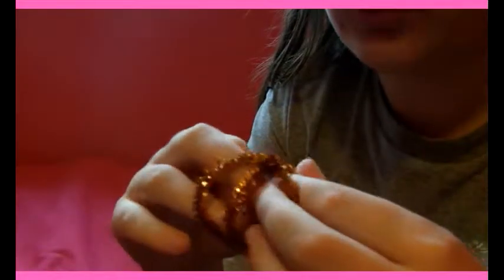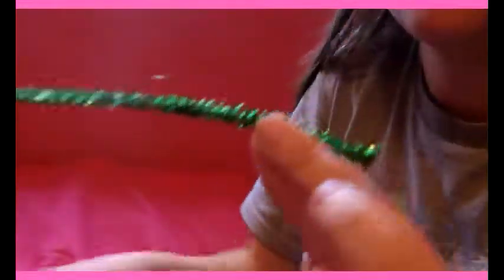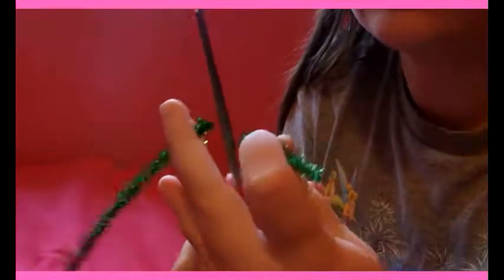So there's the basic pumpkin — now it needs a stem. I'm going to squish it around a little bit first; you can do this before or after whenever you feel like it. So that's what it looks like. And now you're going to need a green one — you only need about that much, you don't need that much.